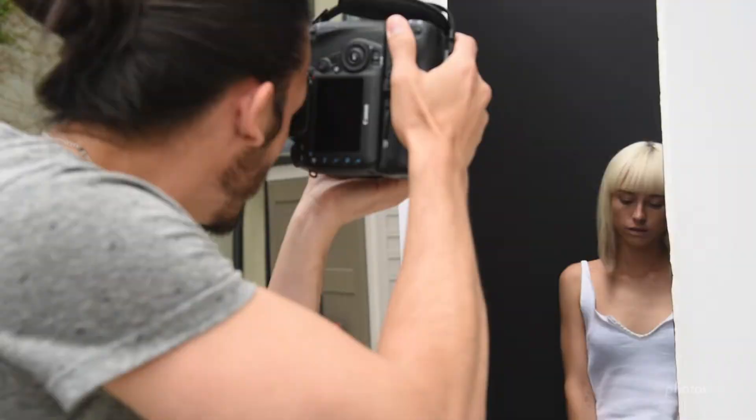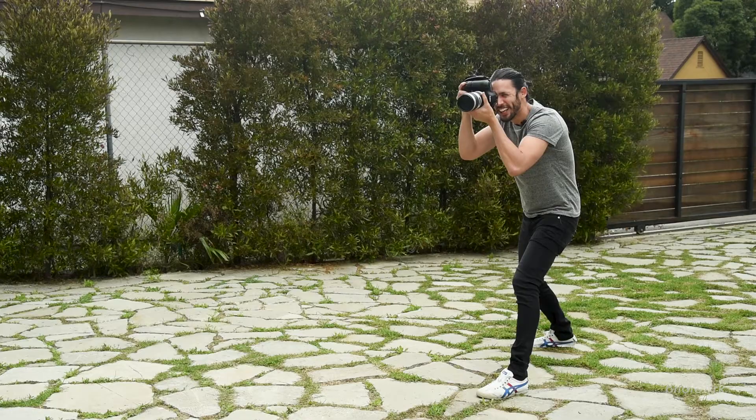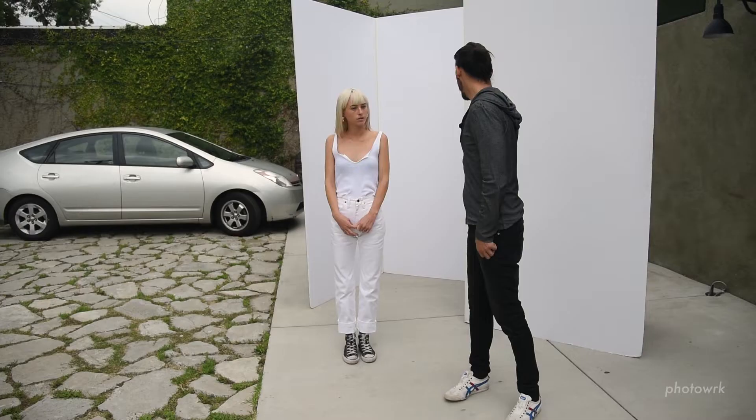This is one of my standard agency tests — I do this with pretty much all my agency work. 'Agency test' is shorthand for shoots that are quick and fun, more about capturing who the model is versus creating a fashion story or a specific narrative.